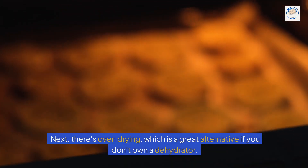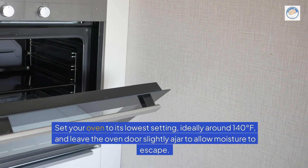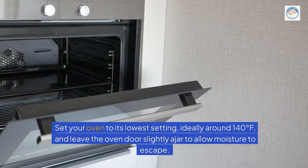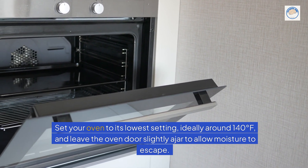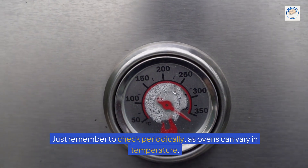Next, there's oven drying, which is a great alternative if you don't own a dehydrator. Set your oven to its lowest setting, ideally around 140 degrees Fahrenheit, and leave the oven door slightly ajar to allow moisture to escape. Just remember to check periodically, as ovens can vary in temperature.